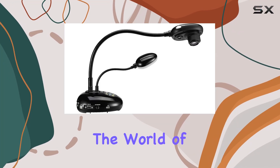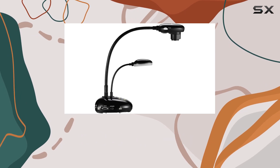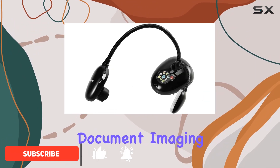Today, we're diving into the world of document cameras with the Lumens PC193. This sleek device boasts a plethora of features that make it a standout choice for educators, presenters, and anyone in need of high-quality document imaging.